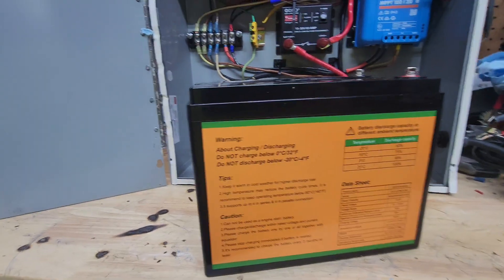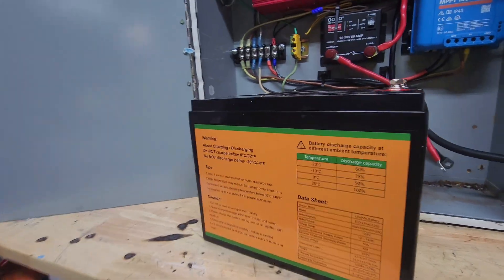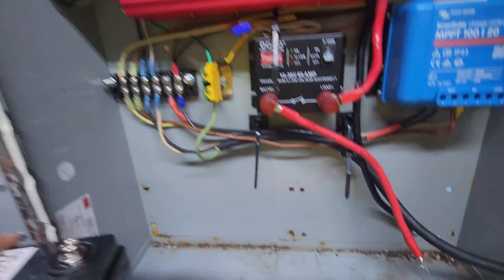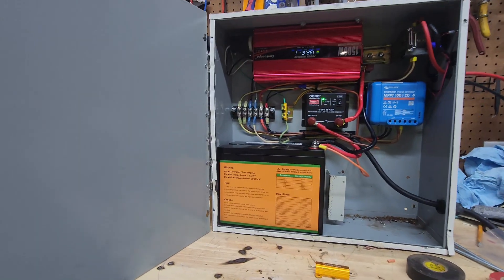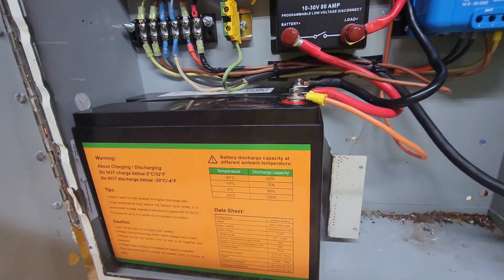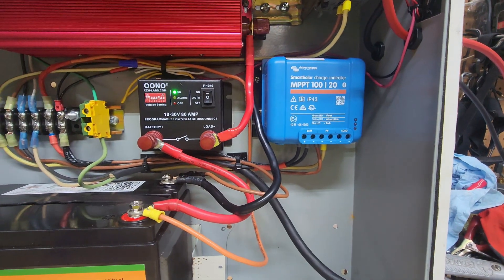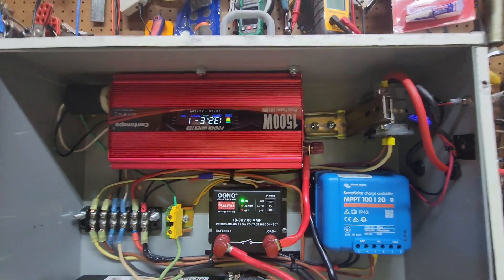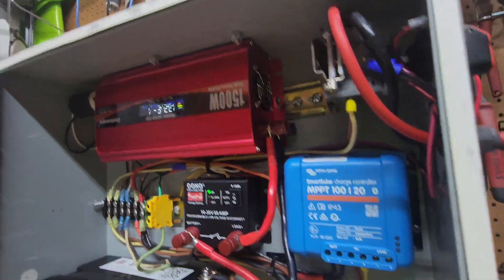Finally got the battery in — Eco Worthy 50 amp-hour 12-volt battery, $130, took about 10 days to arrive. I trickle charged it all the way up and it seems to be working. Reading 13.2 volts — it was easier to mount it upside down to keep the leads short.